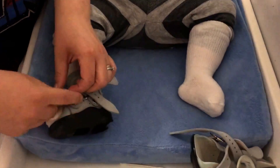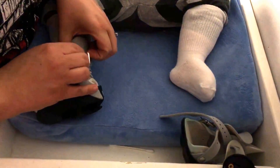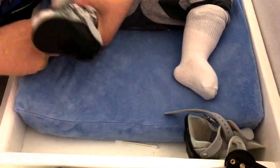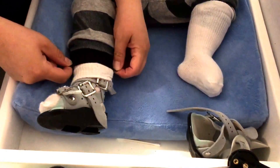And then you can just feed these through like a regular buckle. The last step is you're going to roll the sock down over the top so it doesn't pinch him at the top, and then pull his pant leg down.